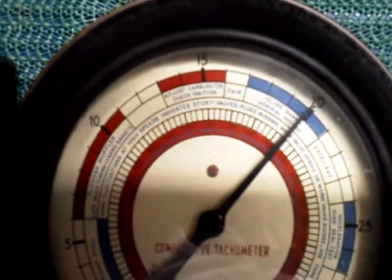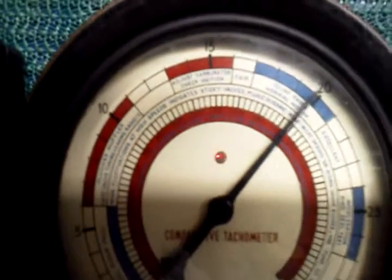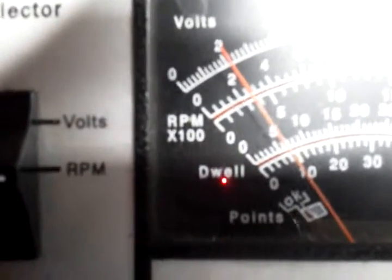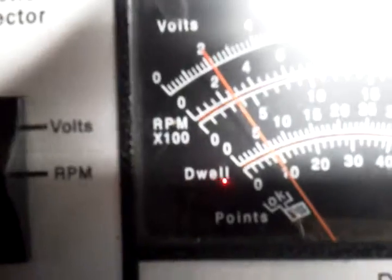As you can see, it's idling at about 20 on the vacuum, idling at about 600, 650 somewhere in there.